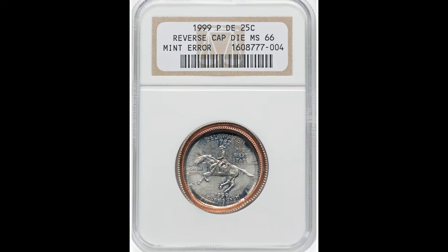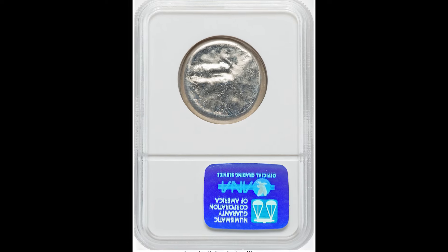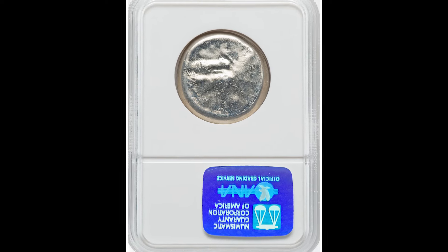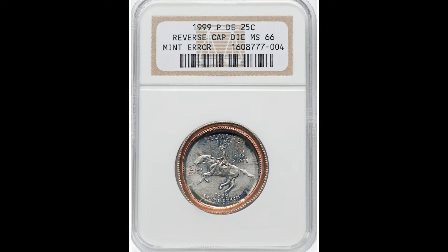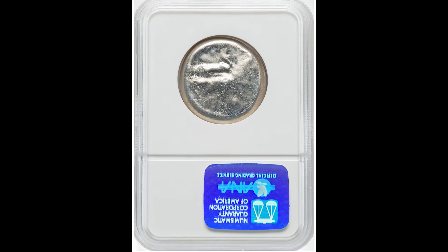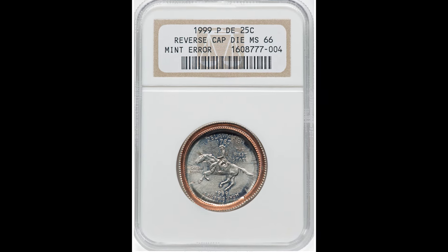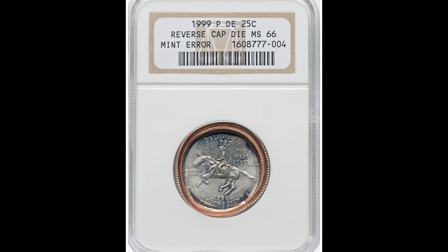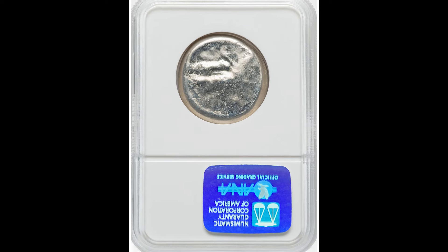$1,560 for this 1999 25-cent Delaware statehood quarter with a reverse die cap. This NGC-graded Mint State 66 coin has a significant error. If your coin has this, please pay attention — don't just put it to the side. You want to get it looked at by a few experts before you sell it, because maximizing the value of a coin like the ones in this video is super important to get the most money possible.